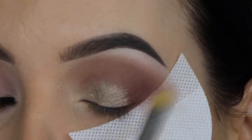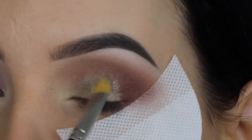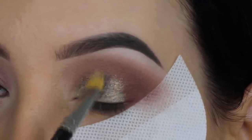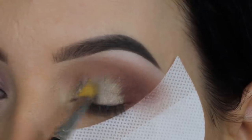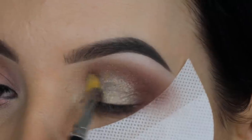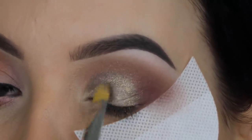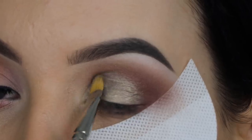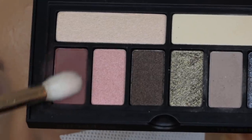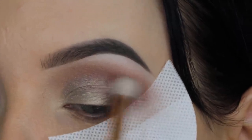I used them once before off camera, but I think I've only done one video with a super big neutral palette — never with their smaller palettes. So let me know if you want to see more videos using Smashbox; if you're interested I will definitely do that. I also have another palette from them which is also really beautiful.